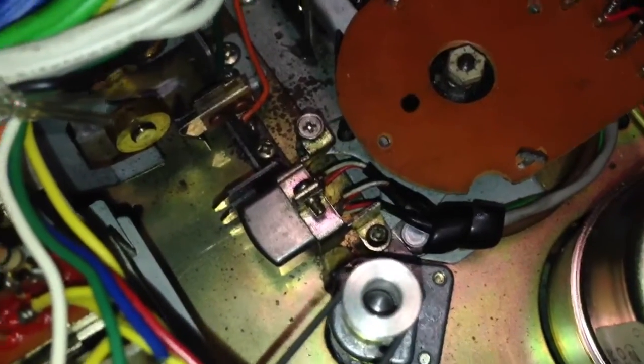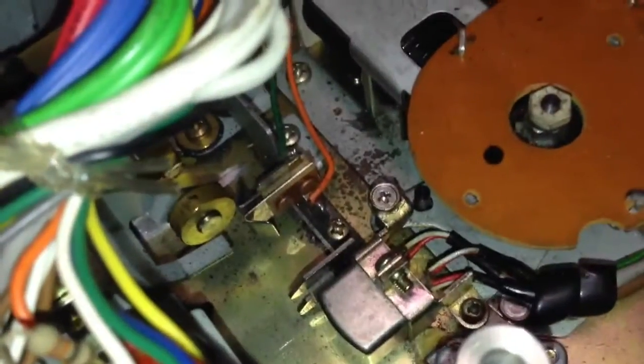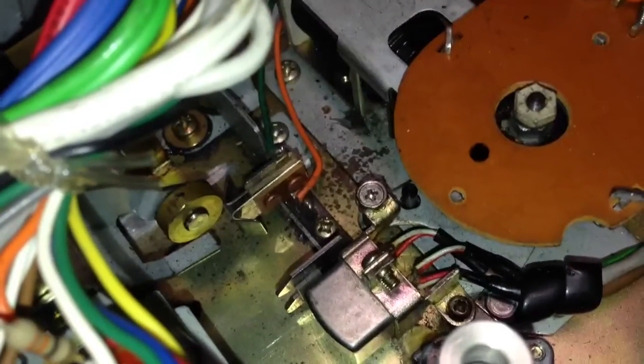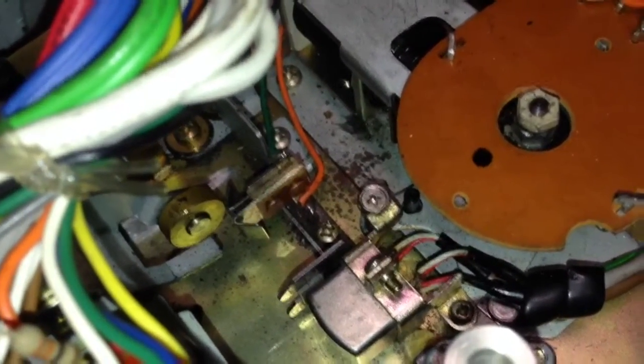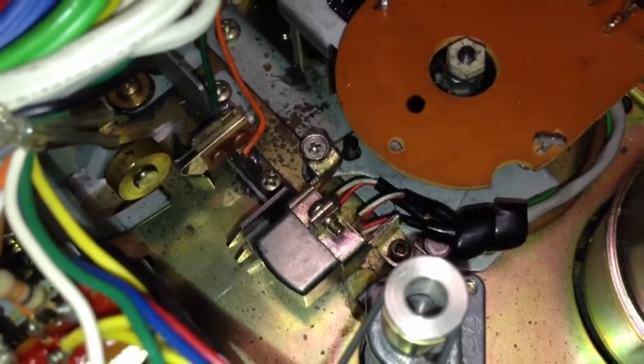The playback head is right in the center of your screen now. And just above it there, just above that gold wheel, is the foil sensor that tells the machine when to change tracks at the end of the tape.